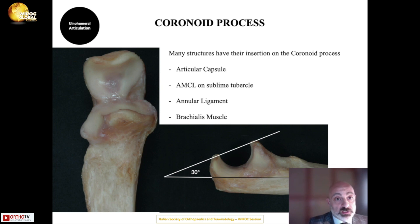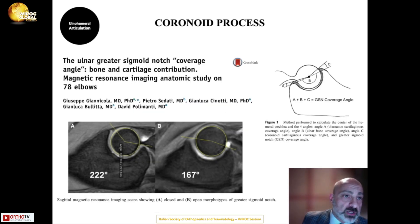Many structures insert on the coronoid process, including the articular capsule, the annular ligament, the MCL at the sublime tubercle, and the brachialis. An important study by Gian Nicola and colleagues investigated the role of the coronoid process in elbow stability.